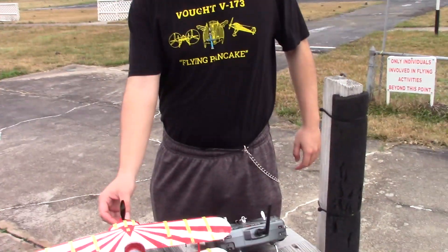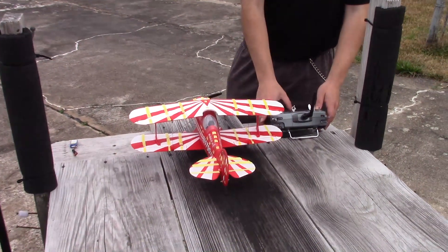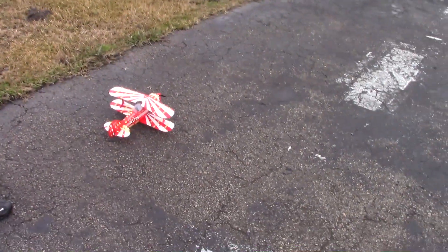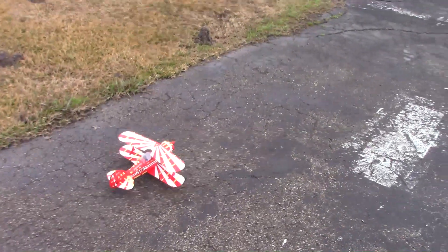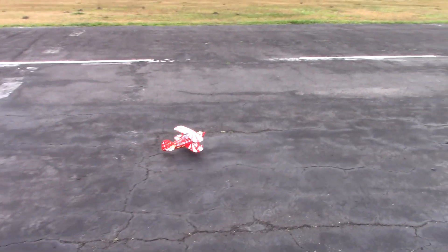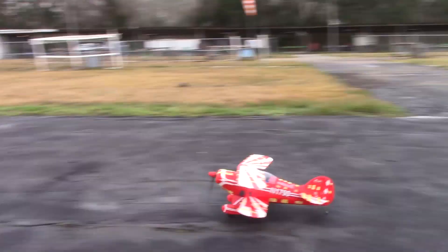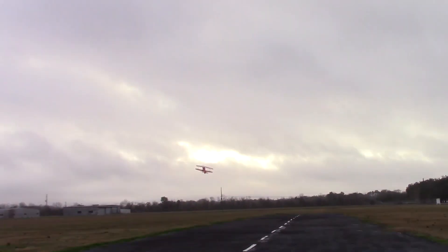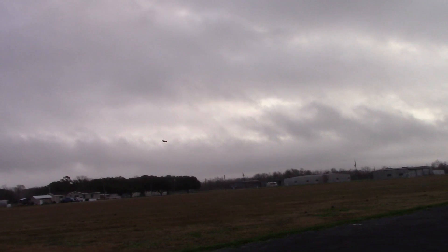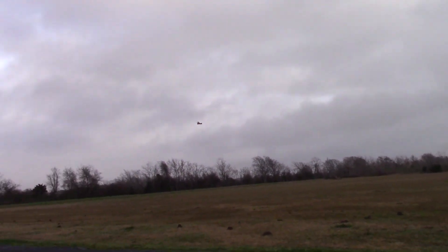It only gained about two grams according to my digital scale. He's going to fly his custom decorated Pitts in just a moment. Taxiing to the runway — and he's gone. It's a nice overcast day, mild temperatures in the mid-60s this morning, with relatively calm winds.